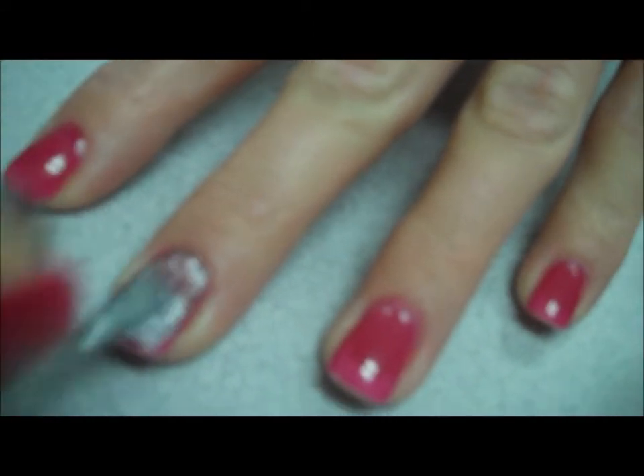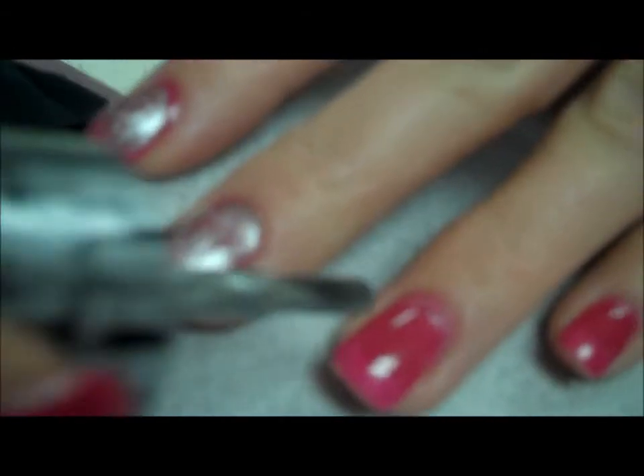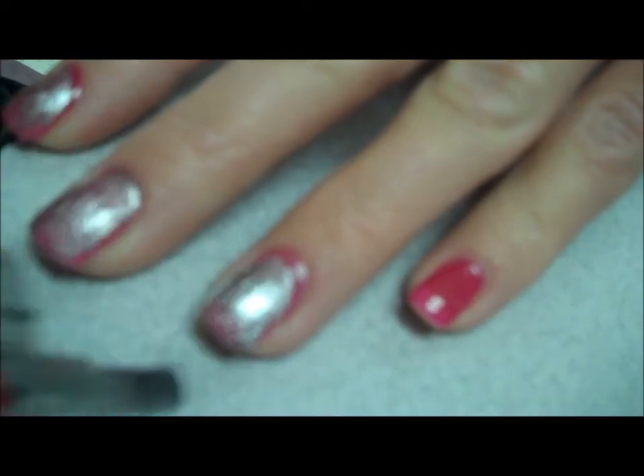As I'm applying it, you can see the Shatter effect. I'm just using a thin application. This is pretty cool again, isn't it?